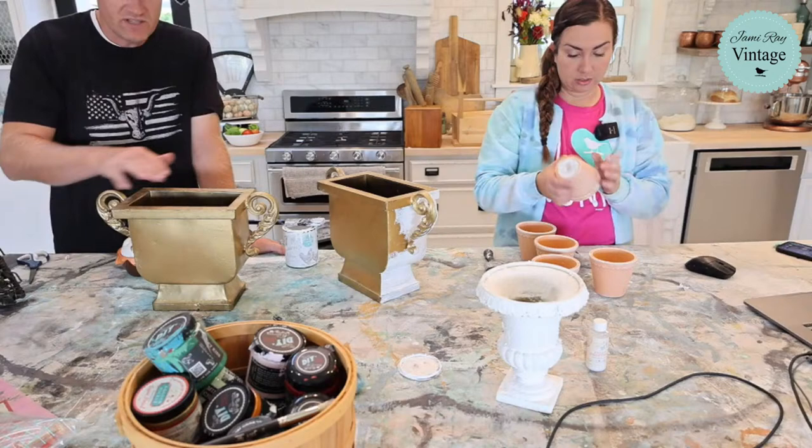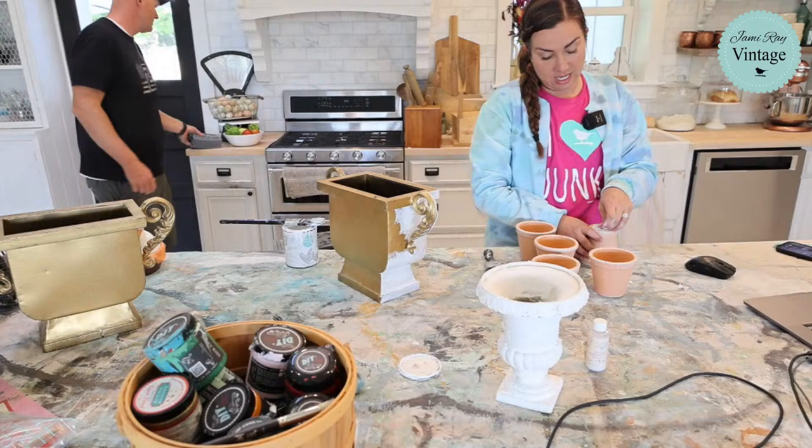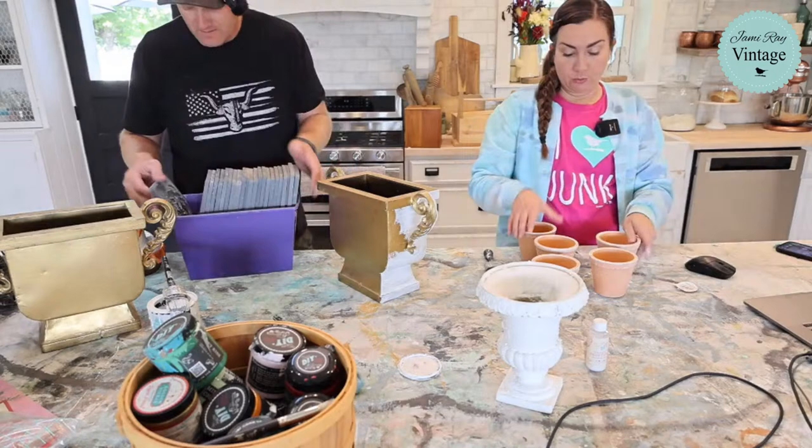We have a ton of printables to work on. I owe channel members one for last month — after my dad passed, that just didn't happen. I asked if they wanted one for Christmas or one for fall; it was mixed, so I thought we'd do one fall for last month and one Christmas for this month. Watch out for those printables if you're a channel member. We're going to have a channel member live tomorrow — if you're on Facebook and a JRB subscriber we'll be going live tomorrow.